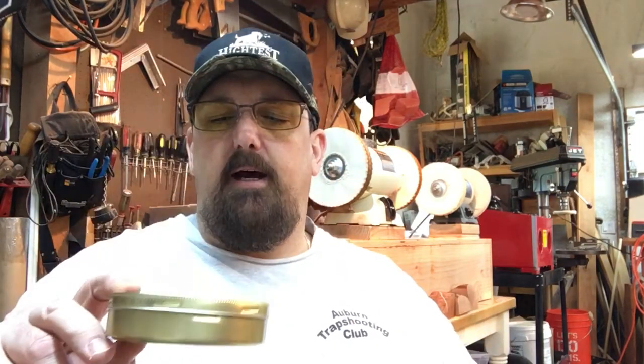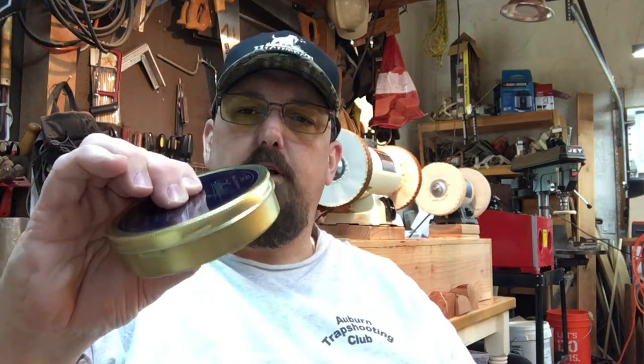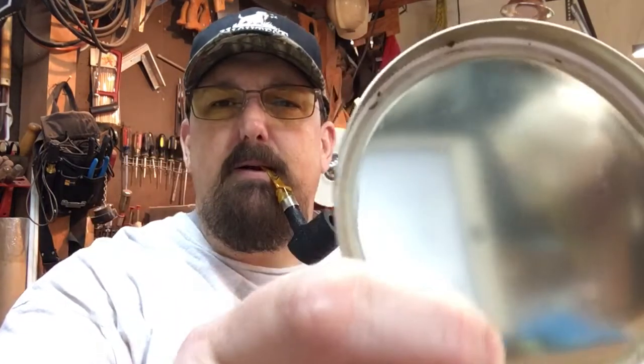Getting ready for the Chicago Pipe Show. Wanted to talk to you about tobacco tins. Got this tin in this last week, and if you're familiar with this style of tin, you can usually squeeze them and there's no noise or air pocket - they're usually pretty good with a good vacuum seal. I like to test them just to make sure, and with this one I gave it a little turn and it popped right open.